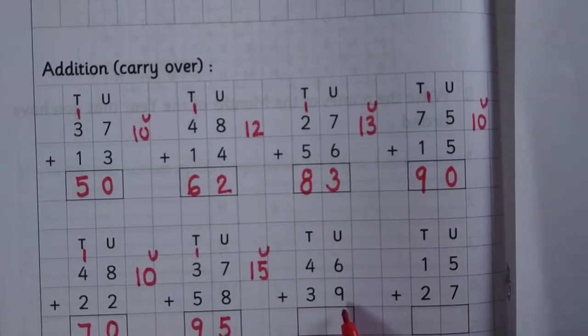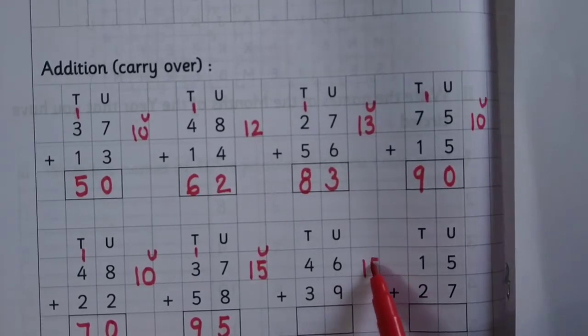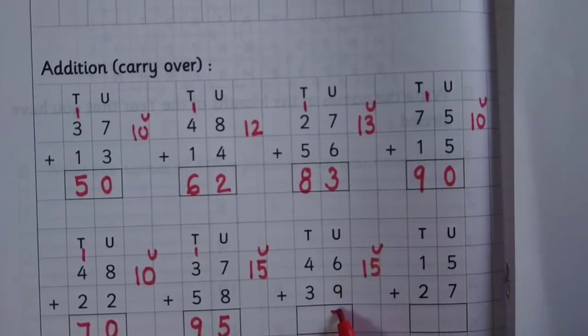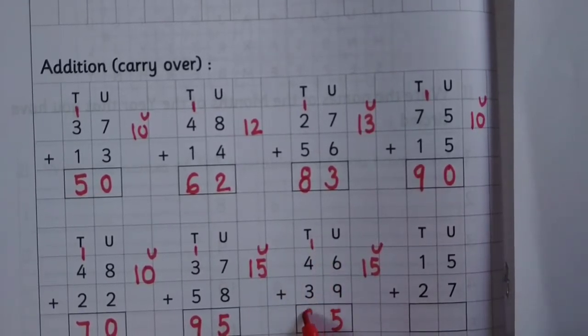46 plus 39: 6 plus 9 is 15, write 5 at the unit place, carry 1, 1 plus 4 is 5, 5 plus 3 is 8.